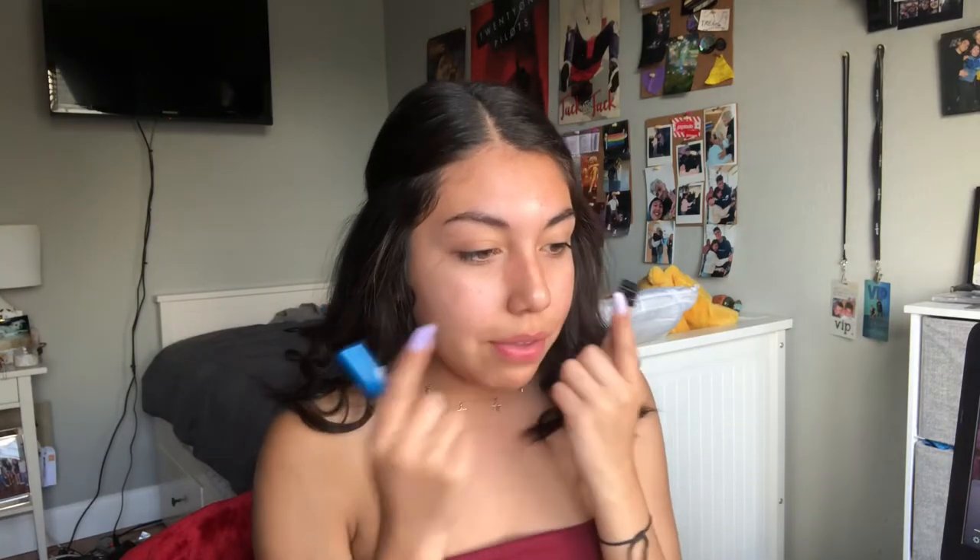I'm going to use the Super Stay Better Skins Concealer and then the Pro Conceal Concealer by LA Girl, and put this all over my face. Alright, so I finished up my concealer — just concealed everything that looks bad on my face. Now I'm going to go ahead and head into some powder, using the Fit Me Powder by Maybelline, and dust this all over my face.